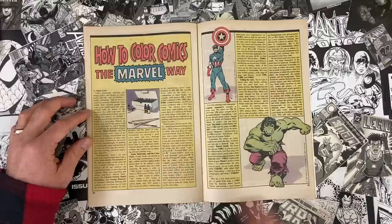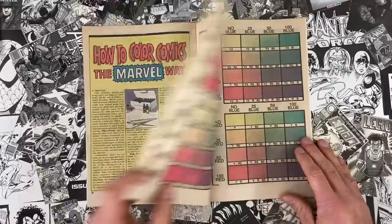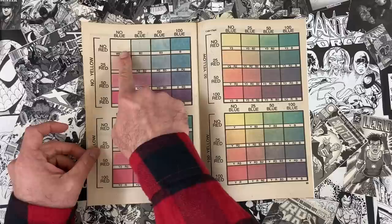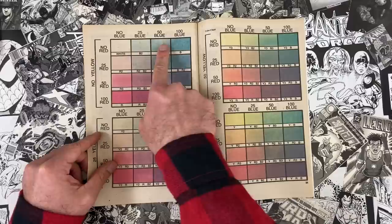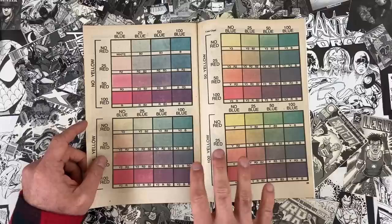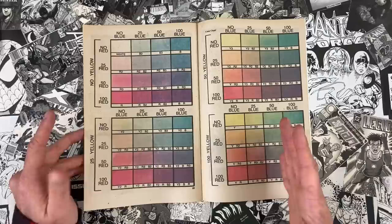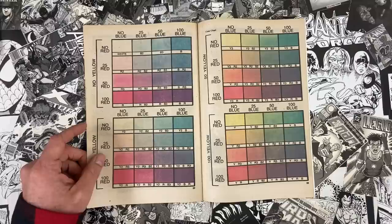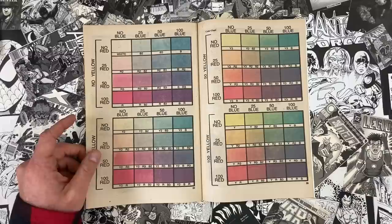The article talks about these Dr. Martin dyes and how you create the various colors because at this time there are 64 colors available for Marvel and DC comics. These are based on CMYK combinations — starting from zero, 25 percent blue, 50 percent blue, 100 percent blue. 75 percent was not an option in this 64-pack. What you would do is mix up approximations of these colors and then color on a reduced xerox of the page, putting in these codes. Those codes would then go to the person creating the actual color separations.